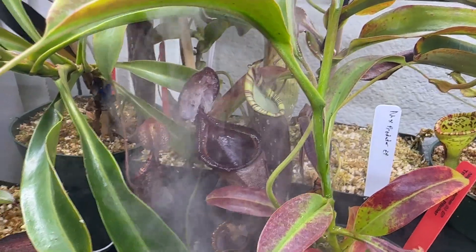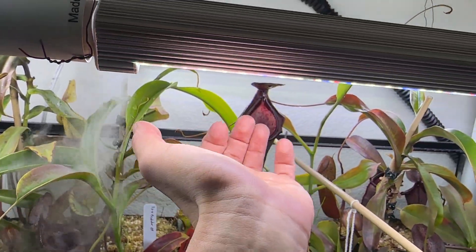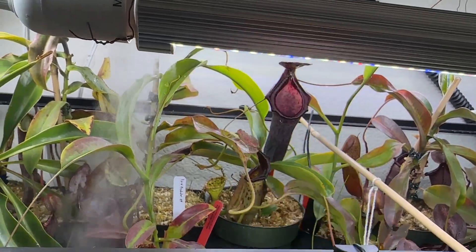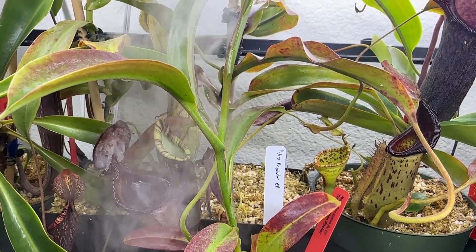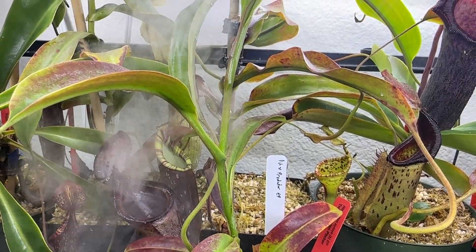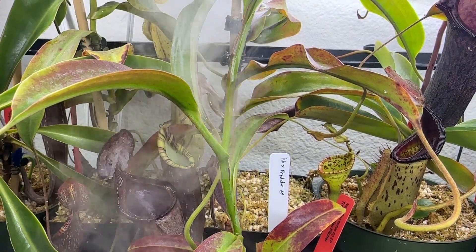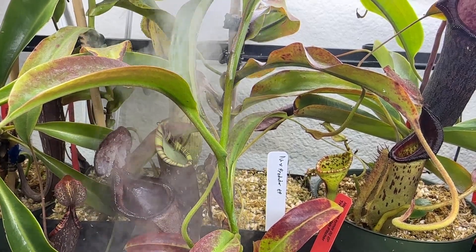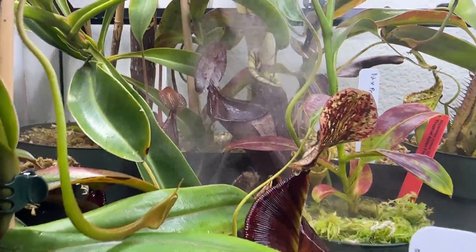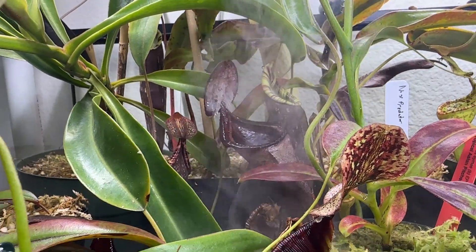I was growing it in lower humidity conditions on a shelf underneath these grow lights here, which are still in use — you can see they're very bright, and I'll link those in the description below. It was doing all right, pitchering here and there on almost every leaf, maybe one or two leaves didn't. At the time I didn't really know too much about Nepenthes, so it was a little slow growing at first, obviously due to acclimation.